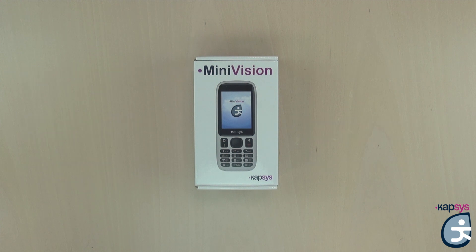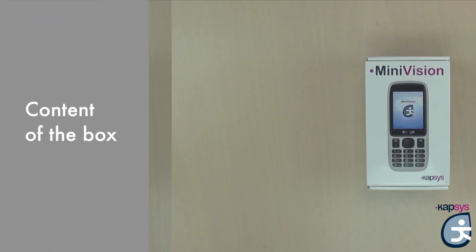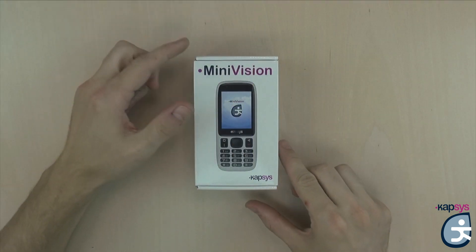In this video, we will present you the contents of the box, the functions of the different keys, and the first startup. So let's go ahead and open the box.